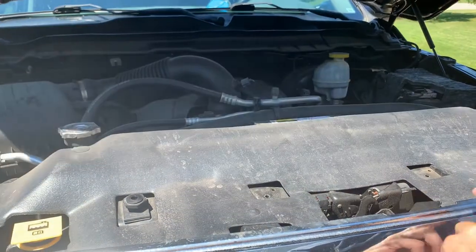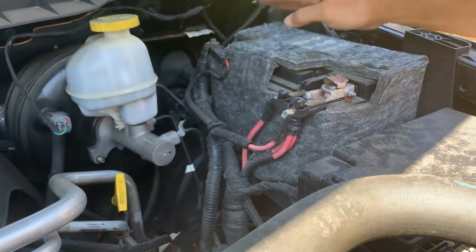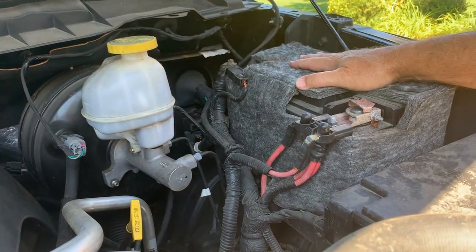Released the hood latch, which is right there, and the battery is located over here. This has got two 10mm bolts — one right here, one right here for the negative. This is positive, this is negative, and it has an insulated cover on it.